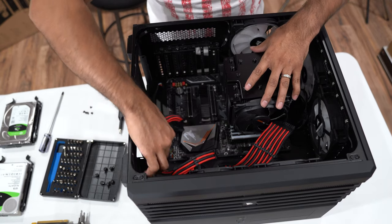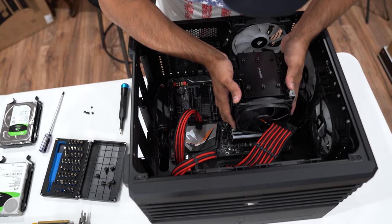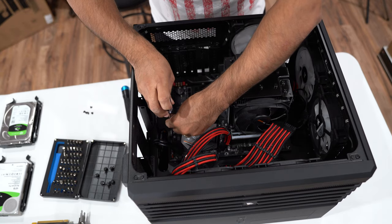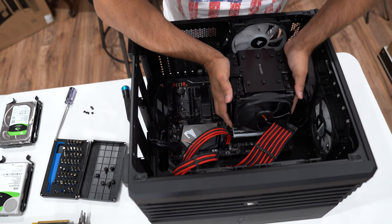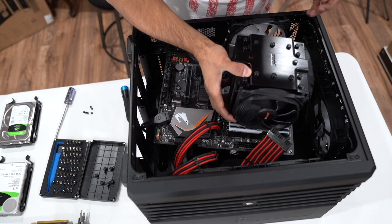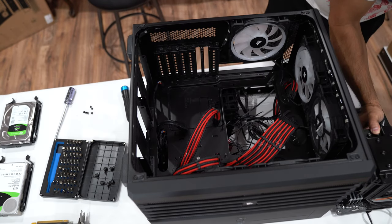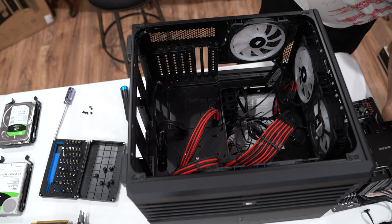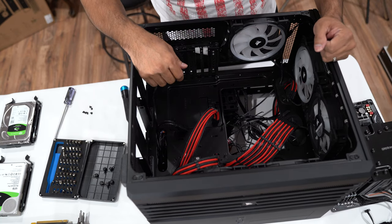Now that we've removed all the screws, we can take the motherboard out. Oh, we left one screw down here — make sure you get that one too. Once all screws are removed, just take the motherboard out very gently, making sure you're taking everything out carefully. That is it for the motherboard.